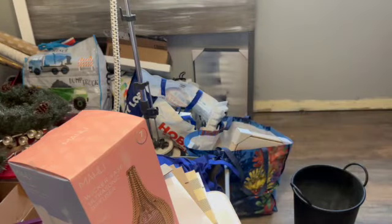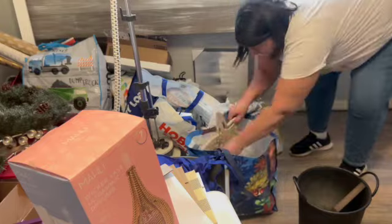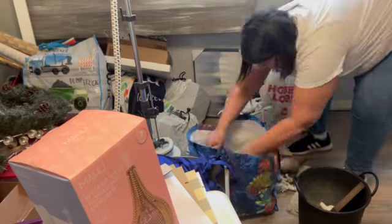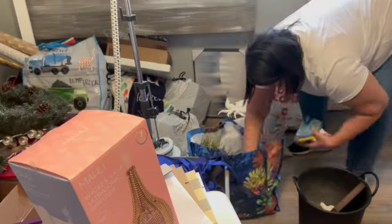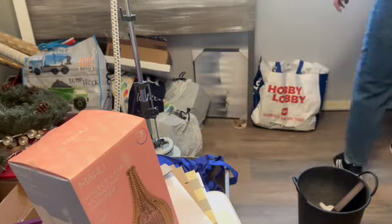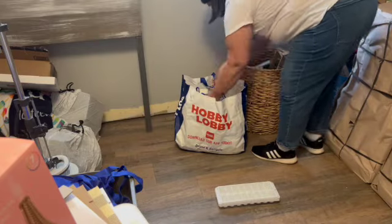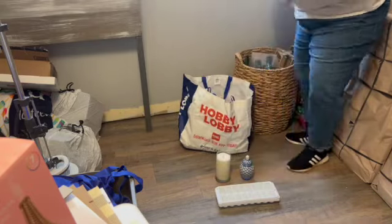A lot of this stuff in this bag is things I had out in my home before I put up Christmas decorations. If you're new here, when I decorated I did a winter theme so that when Christmas is over, I only had to take down my Christmas tree and a couple of Santa Claus-ish things, and everything else stays up for the winter. So I'm moving all that stuff into the corner with my home decor, because it'll come back out in the spring.